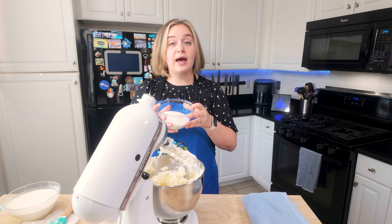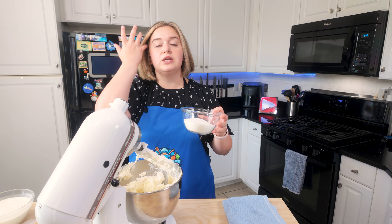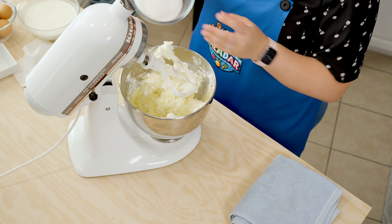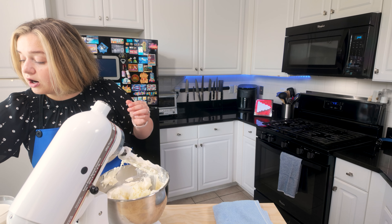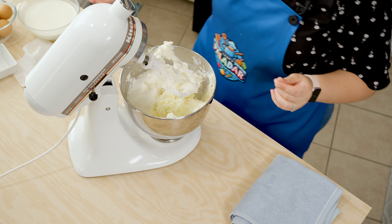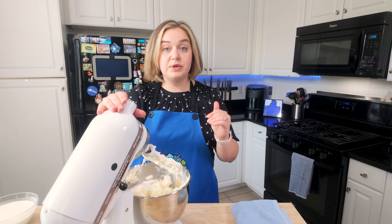Now I'm going to add my monk fruit sweetener. Typically you would use regular sugar for this, but I'm going to be using a monk fruit sweetener alternative because we're keeping this sugar-free, low-carb, and keto-friendly. Next I'm going to add some sea salt, and now let's mix this on low speed for two minutes.